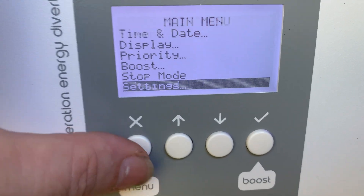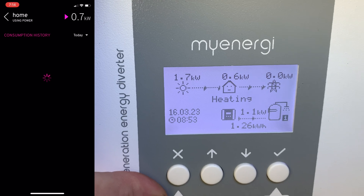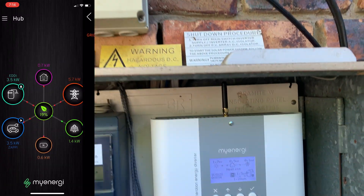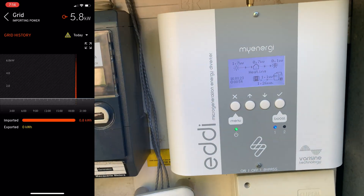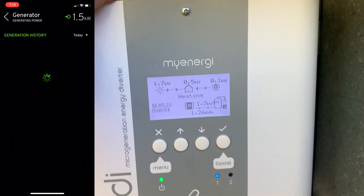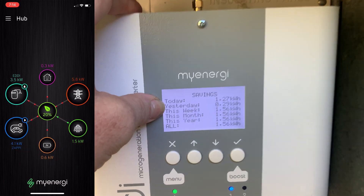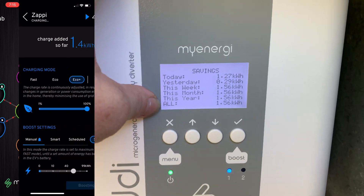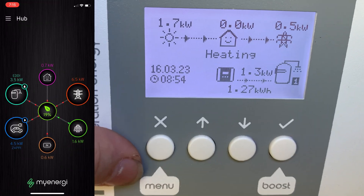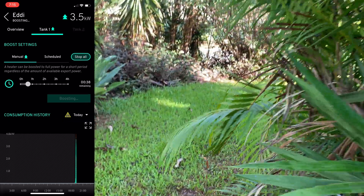The app is awesome — it works so well. You can go through all the pages and see how much stuff is being exported, imported, coming from the battery or from the grid. It's like my new television, I absolutely love it. We can go to savings — we've done 1.27 kilowatt hours so far today. There's something showing on yesterday but that might have been before I changed the date settings. That figure is also reflected on the main page.